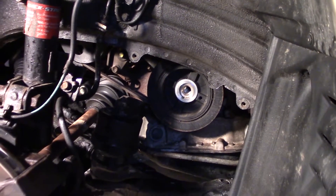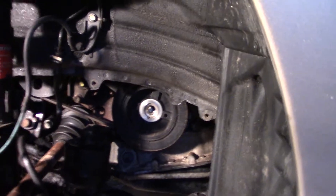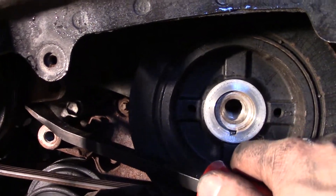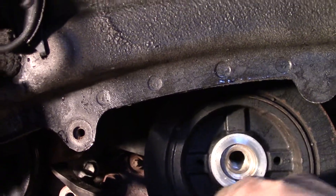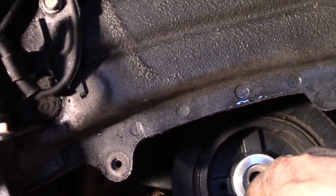Then I'll use a puller to pull that harmonic balancer off. I took the bracket off, and then it's just as simple as moving that up, and then you will loosen up the belt. Then you can get that belt out of the way so you can get the cover off.